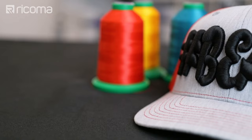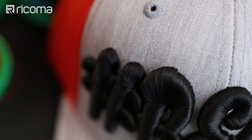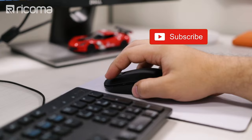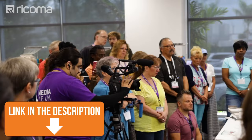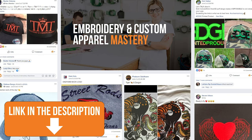I hope this tutorial showed you how much you can achieve with your machine with the right settings, digitizing, and practice. We're constantly pushing the limits on what our machines can do and encourage you to do the same. If you like this video, make sure to hit that like and subscribe button. If you want to learn more skills like these, join us at Deco Summit — the link is in the description below. Also, join our free Facebook group Embroidery and Custom Apparel Mastery, follow us on Instagram at Ricoma HQ, and thank you for watching — we'll see you guys next time.